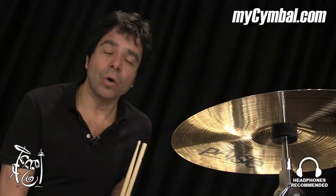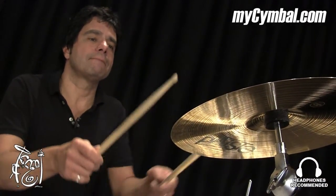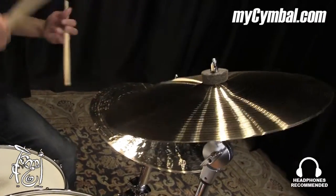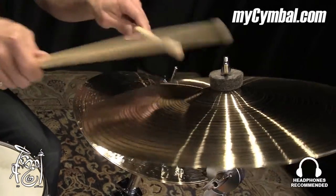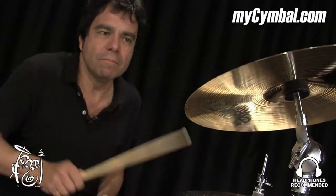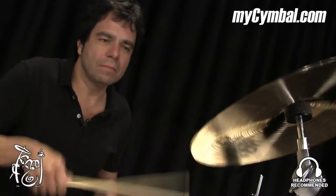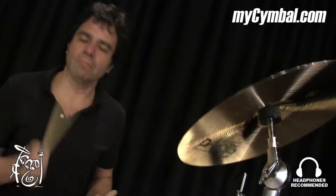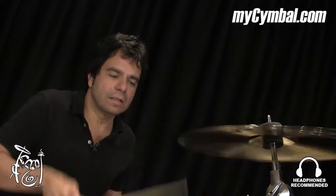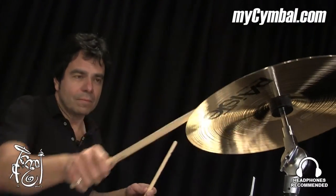You can get this exact cymbal only at mysymbol.com. I'll see you next time. Thank you.